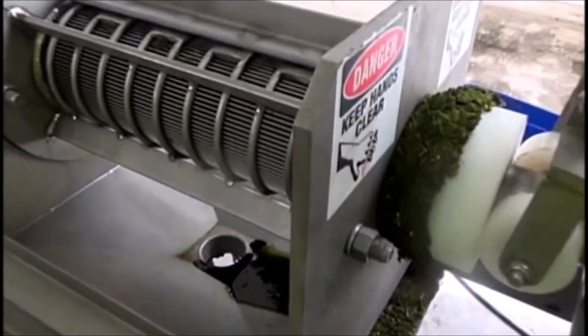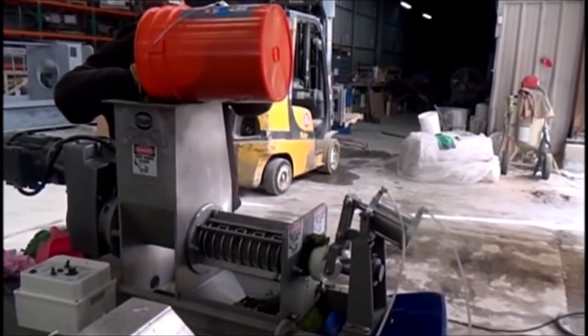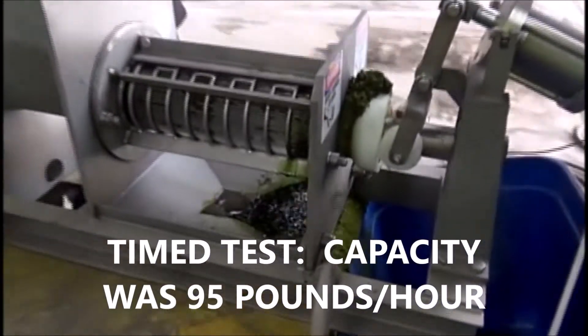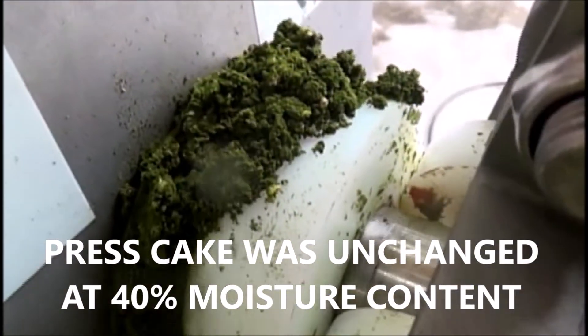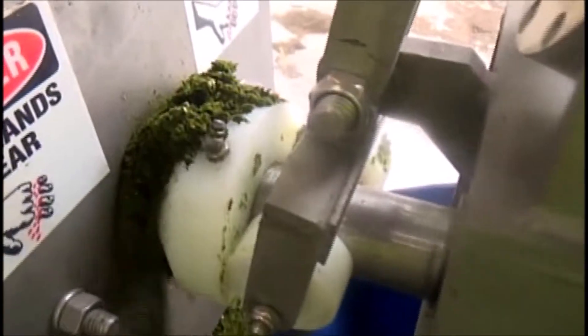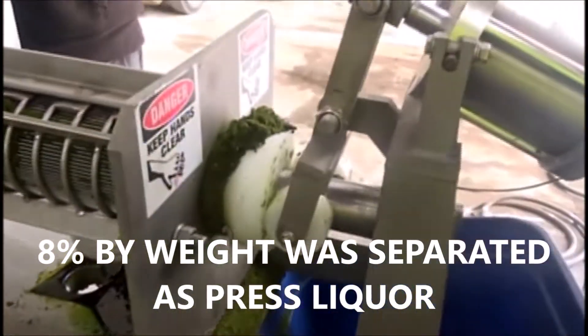As soon as I've got a steady flow of liquid, I'm going to start a time test. We're one minute into the test. We're collecting fresh liquor and fresh cake. This is how the fresh cake looks coming out. We've cleaned up a bit, and we're collecting the pressed liquor in this orange pail down there. Not a lot of oil coming out, but we are getting something.